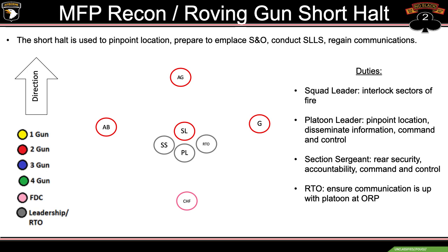The short halt is used to pinpoint location, prepare and emplace SNO, conduct SITREPs, and regain communications. The PL or the squad leader will give the hand and arm signal for a short halt — though anybody in the formation can call a halt. What that looks like is we'll basically form a box around the headquarters element of the fireteam wedge, establishing 360 degree security. The PL, section sergeant, and squad leader will meet in the middle and figure out why we're conducting the short halt — whether that's to pinpoint location, water break, injury, or anything else.